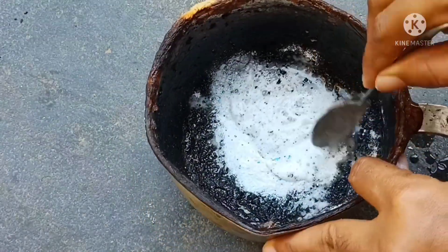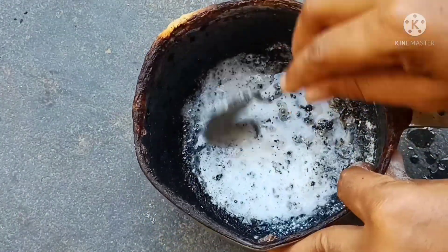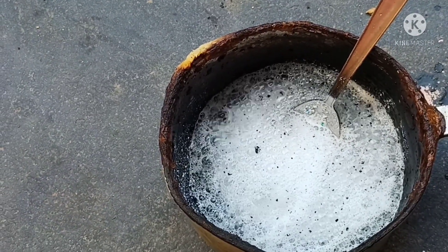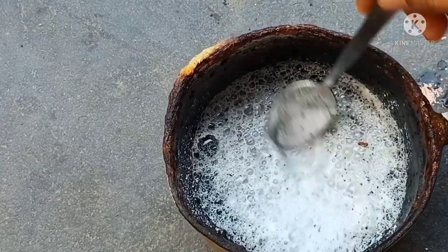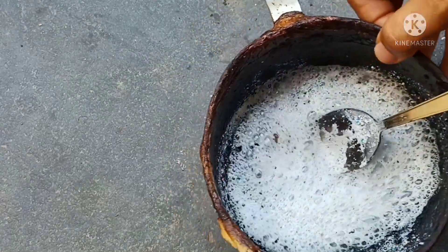Spread the surface evenly. If you don't have bubbles, you will need bubbles. Clean the bubbles and put it in a normal way.